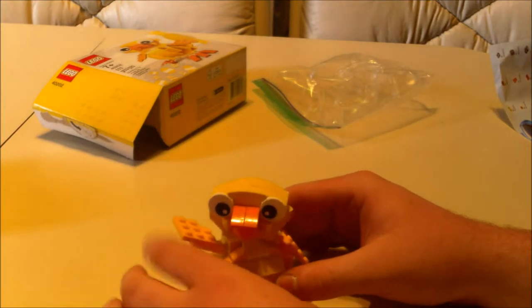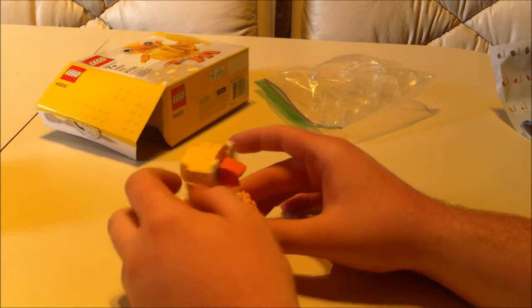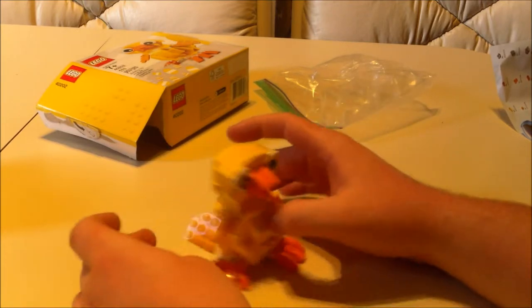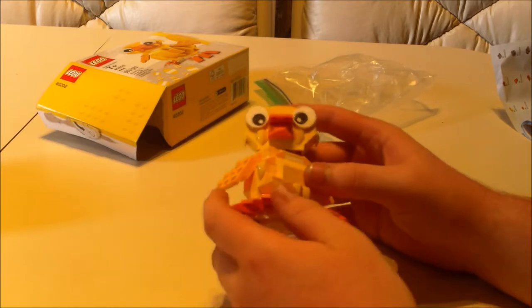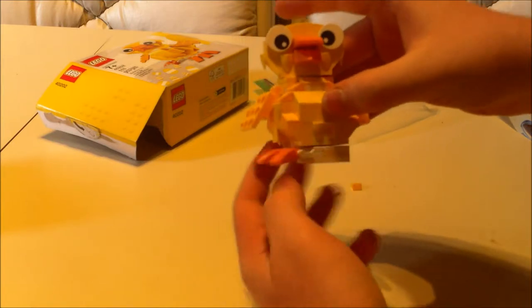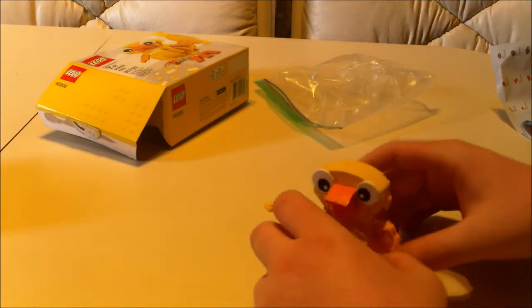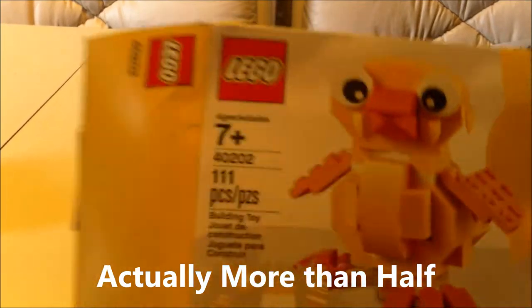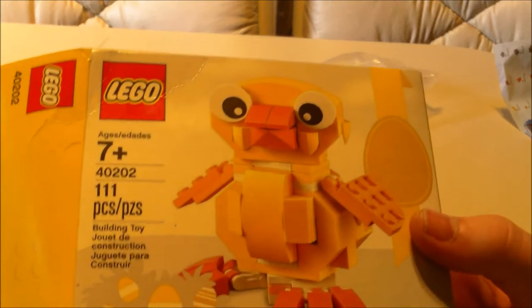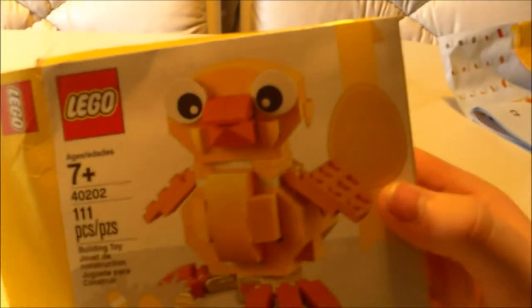I'm done building it — I'm going to talk about what it does. This duck's head moves and spins a full 360 degrees. Its wings move up and down. Its eyes don't move, its beak doesn't move. Its toes actually move — look, its toes move. It's yellow and it doesn't say on the box what it is. It's been like two and a half months since I've been recording this, and some of the speed build footage corrupted on the memory stick, so I lost about a third of the speed build footage.